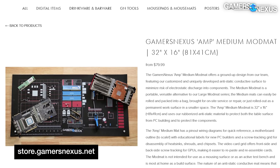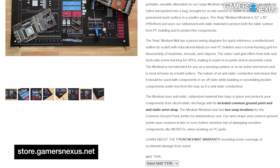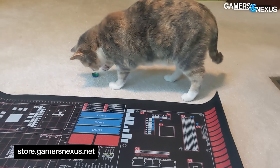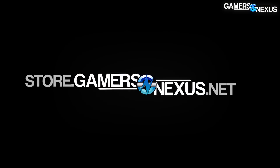It's also the best way to support our independent reviews directly while getting something awesome and useful in return that's high quality. We don't take money for paid full video ads about products, and that's made easier because of your support at store.gamersnexus.net. Grab your AMP media mod mat today.